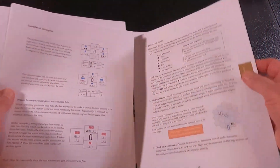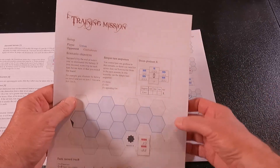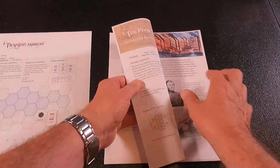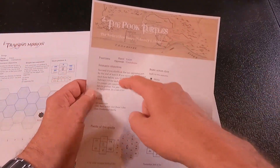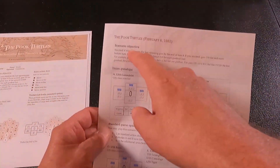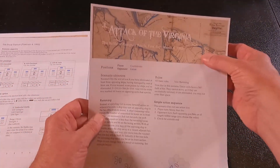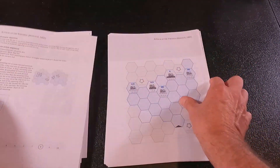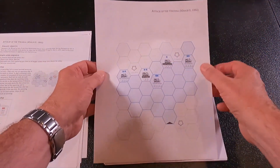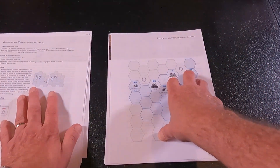We have the rules and then we get to the scenarios. You have a training mission, so that's how it gets started. Then we have the scenario objective on one side and the game board on the other. The next scenario is Attack of the Virginia — again we have the scenario setup on the left and the game board on the right to play on. It's very easy as a print and play because I don't have any bindings to make the thing lay funny; I can play it with just these two sheets.